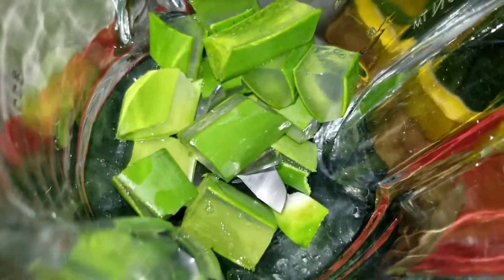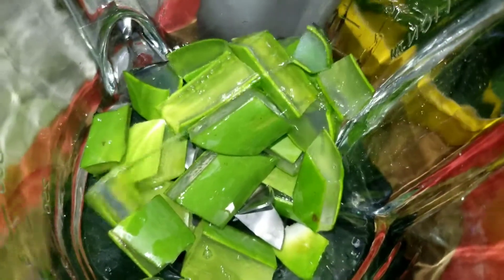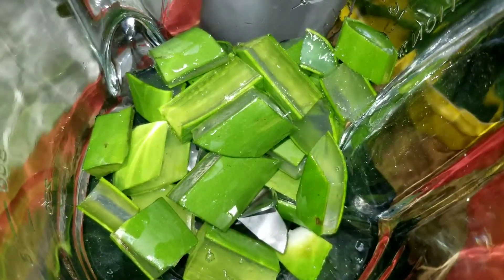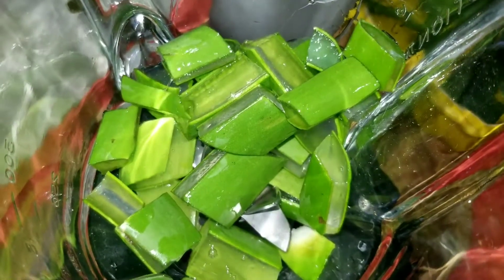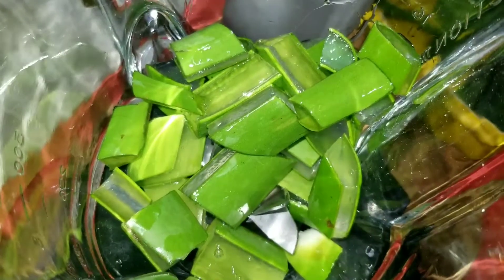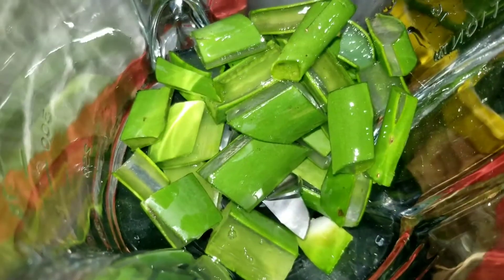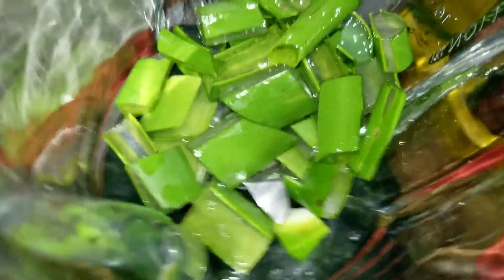This is a great cleanser of the system, cleanser of the blood. It makes you go to the bathroom regular, and that's what you want. Normally I just slice the aloe vera and put it into the water bottle and drink it like that, but today I choose to blend it and have it as a cleanser of the blood.